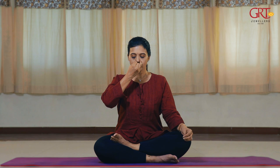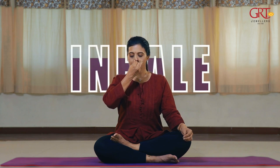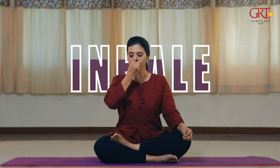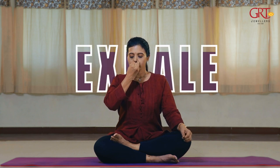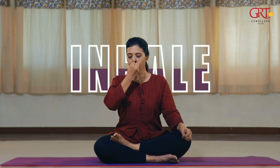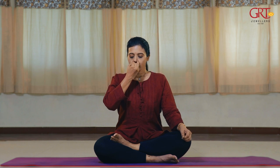Next, I am going to do another pranayama where you are going to inhale through your left nostril and exhale through your right nostril. Back is straight, chin is tucked in. Inhale left nostril, exhale right nostril. Repeat this six times or twelve times, depending on your comfort.